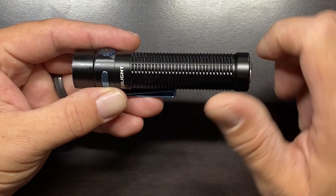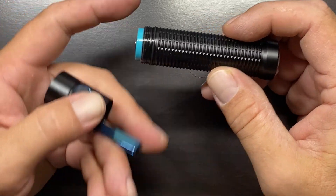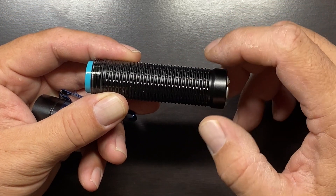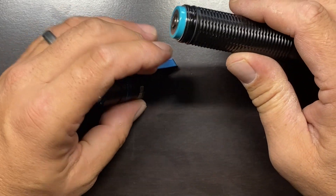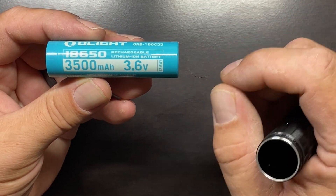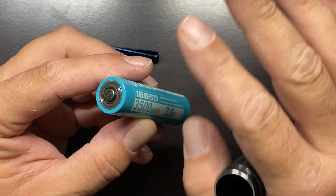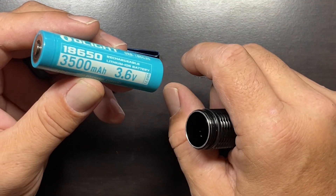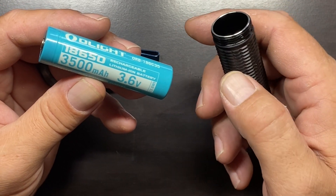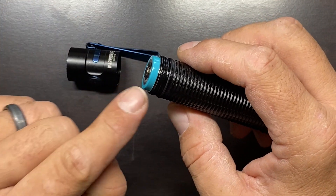The power source is a customized 18650 battery. To access it, you unscrew the body at the top side — it does not have a removable tail cap. The battery is a 3.6 volt, 3,500 milliamp 18650 that is optimized to work with the electronics in this flashlight. You will not be able to run it with an aftermarket 18650 — you'll have to use Olight's batteries, which is going to be an area of contention for a lot of people.